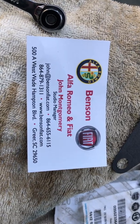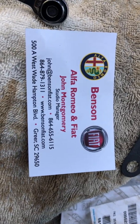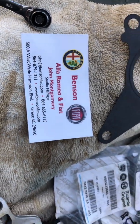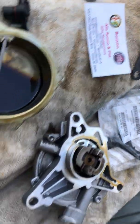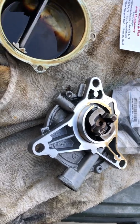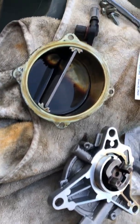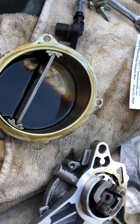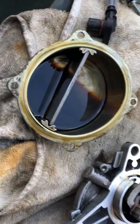John here at Benson Fiat and Alfa Romeo, online at BensonFiat.com and BensonAlfa.com. I'm doing a little vacuum pump autopsy here. I always like the way things work and like to find out how they work. I've taken this old pump apart — this vacuum pump — and for anybody who wants to know, this is what it looks like inside.